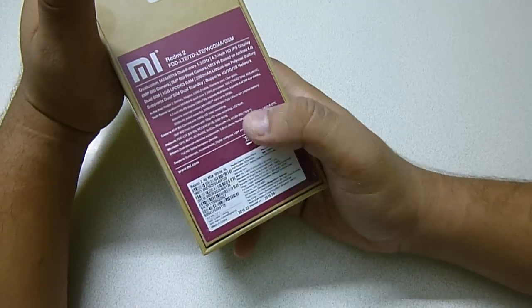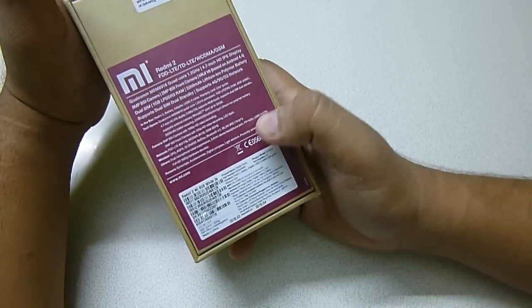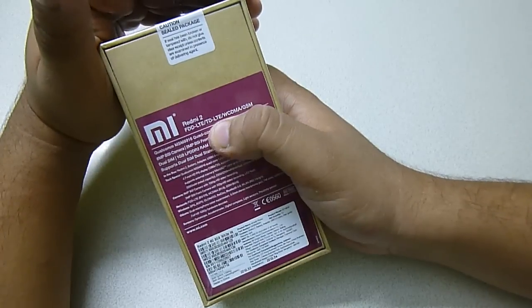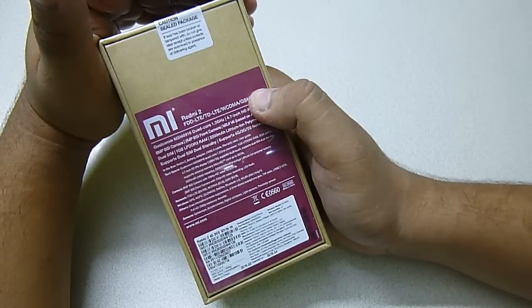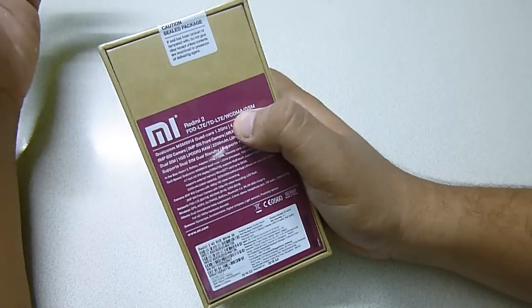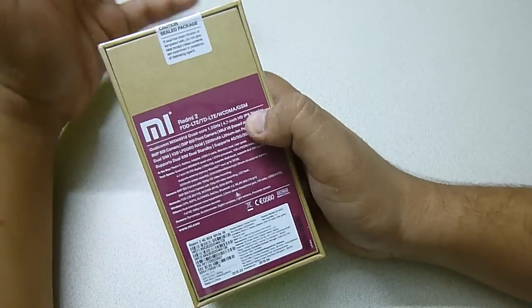Here are the quick specifications. It says it's a Redmi 2 4G 8GB version. The ROM is 8GB, white in color. It has FTD, LTE, TD-LTE, WCDMA and GSM. That means it supports both the 4G band in India as well as the 3G band and the 2G band, so it is a very affordable 4G smartphone here in India.